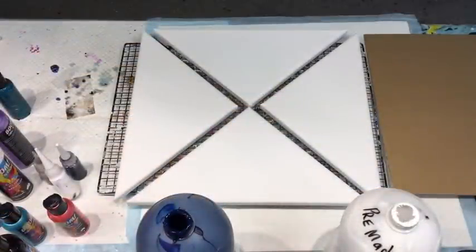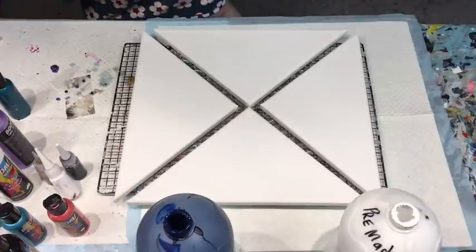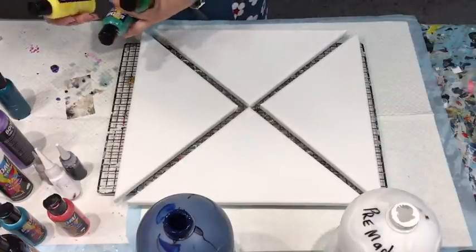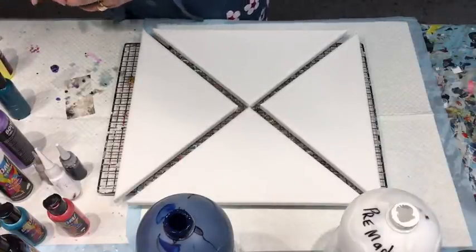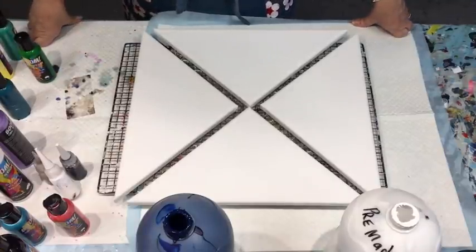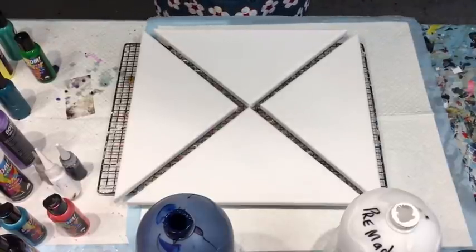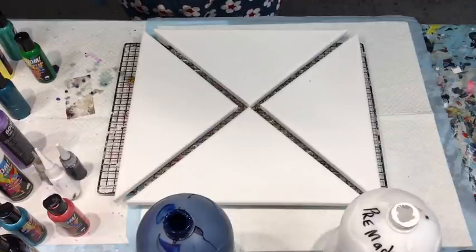Good afternoon and welcome. It's Jolly Q from the Sunshine Coast here in Queensland, Australia, coming to you with another crazy idea but we'll see how it goes. So welcome and thank you for joining me. I really do appreciate it and if you haven't subscribed please do so - I would be very very grateful for that.